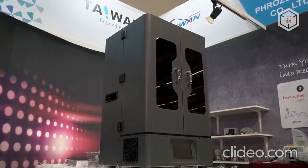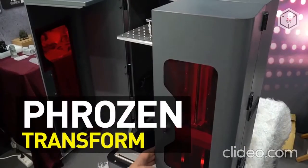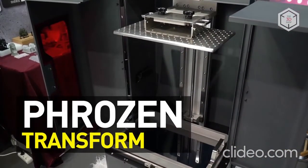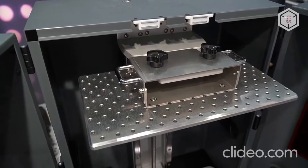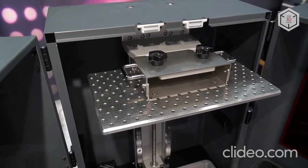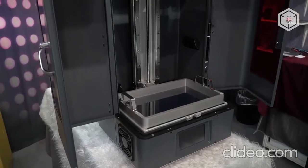Hi everyone, this is Top3DShop and in this video we'll tell you about the Frozen Transform LCD printer. Frozen Transform, created by a Taiwanese manufacturer, is one of the latest resin 3D printers.